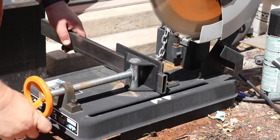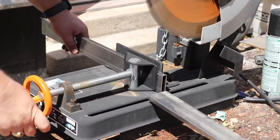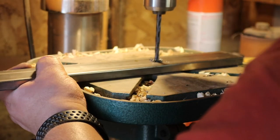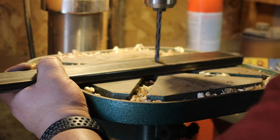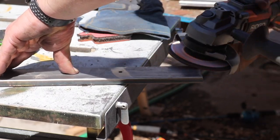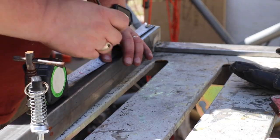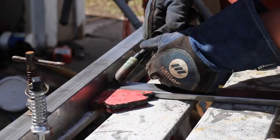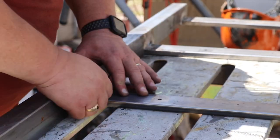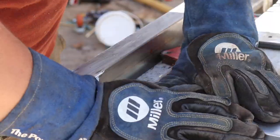Then I took some half inch by two inch rectangular tube and cut four pieces 19 and a half inches long. I drilled two holes so that I can screw a piece of plywood to the frame. Cleaned up the holes and the edges, and then began welding the frame together. For the half inch bars, I had one on either end, and the middle two I just spaced evenly. I tried to keep it square as best I could.